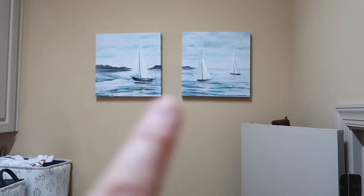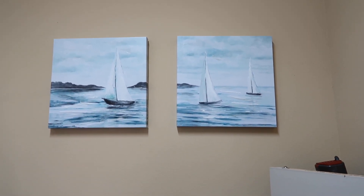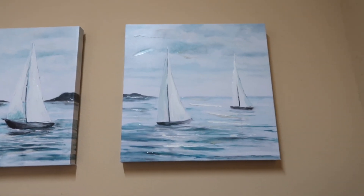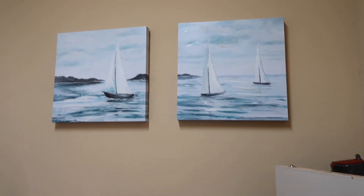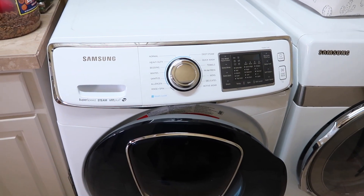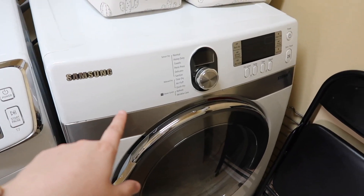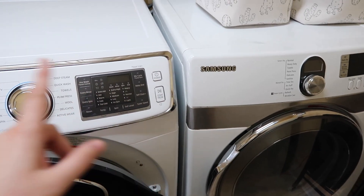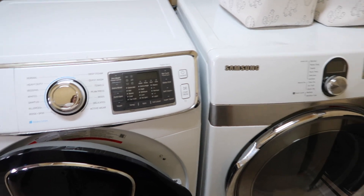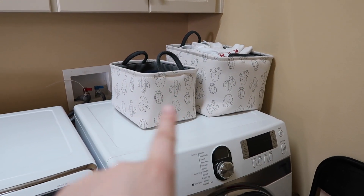Now for the laundry area: I got two pictures from HomeGoods, on sale for $18 each — they're canvas art and look very peaceful in the laundry room, so my husband hung them up. The machines are the same, though they don't match — the washer is newer, a Samsung we got a year ago when the original broke, but the dryer still works so it's a mismatch, which is okay.